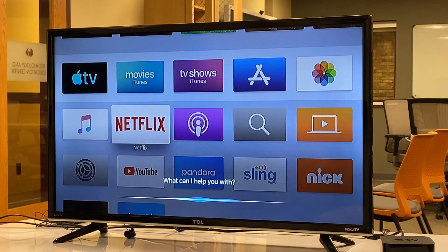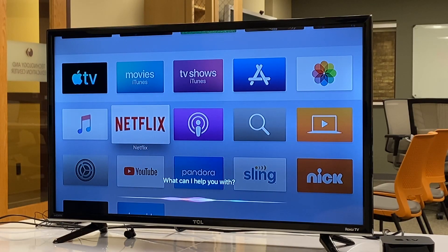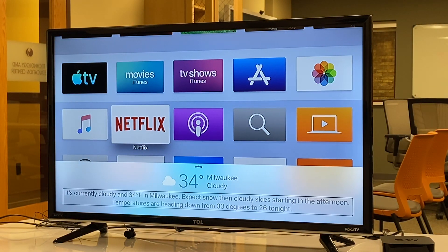We speak our request and let go of the Siri button when done. For example: [Ask: What time is it? Siri: It's 9:53 AM.] And then: [Ask: What's the weather outside? Siri: 34 degrees, Milwaukee, cloudy. It's currently cloudy and 34 degrees F in Milwaukee. Expect snow then cloudy skies starting in the afternoon. Temperatures heading down from 33 degrees to 26 tonight.] That's way too cold, but we can get the weather on request.